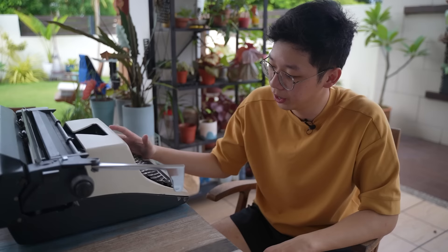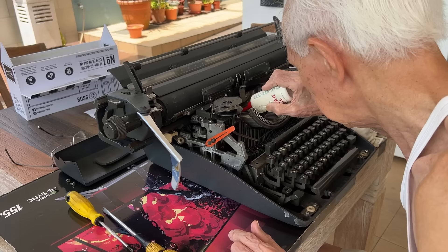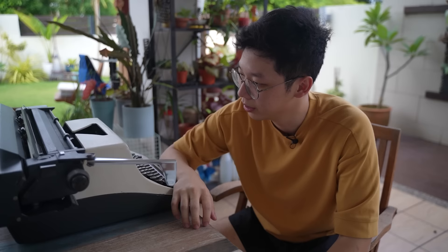It would get jammed after a few strokes and it couldn't even type. But luckily on a random day, my grandpa just took this out and fixed it. Shout out to grandpa. And now it works. So with it working, we can finally start this horrible idea of a video.